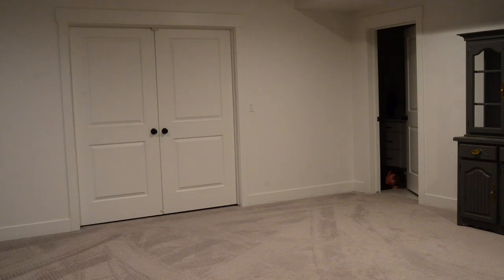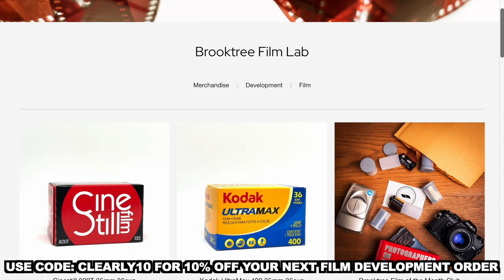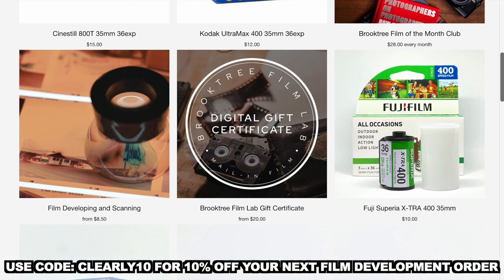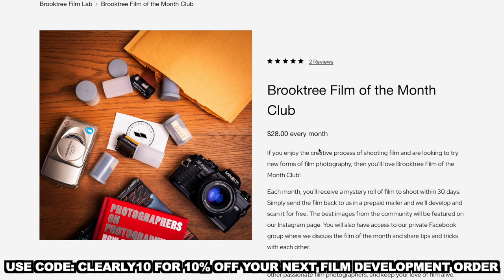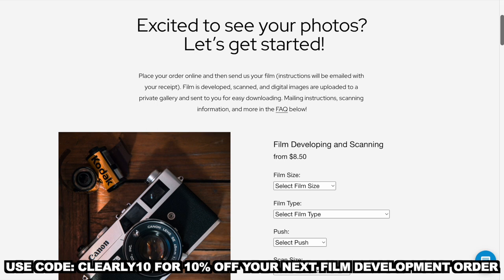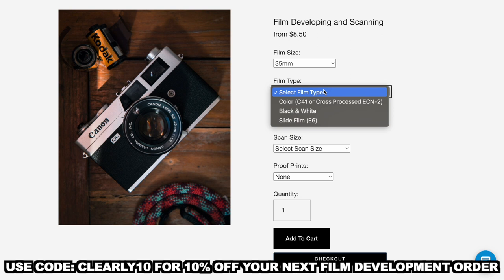This video couldn't have happened without our sponsor: Brooktree Film Lab — your one-stop shop for film development and film itself. Brooktree has an ever-rotating catalog of film stocks coming and going, as well as a rotating catalog of apparel and merchandise. One of my favorite things is the Film of the Month Club — with one low price you can get a random film stock to try, and it includes shipping, developing, and scanning. Brooktree has low development costs and returns high-quality work with a wide range of development choices and scan sizes. Use the code CLEARLY10 to receive 10% off your next film development order.